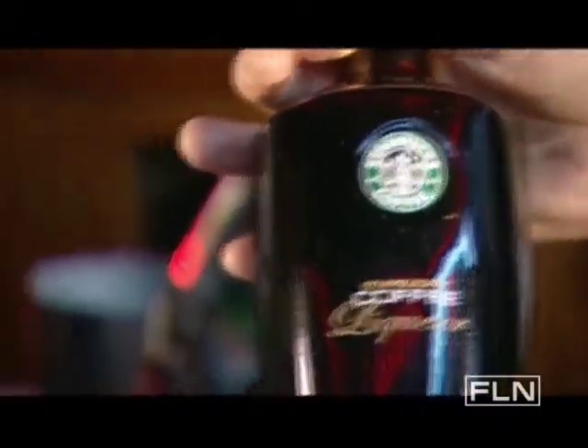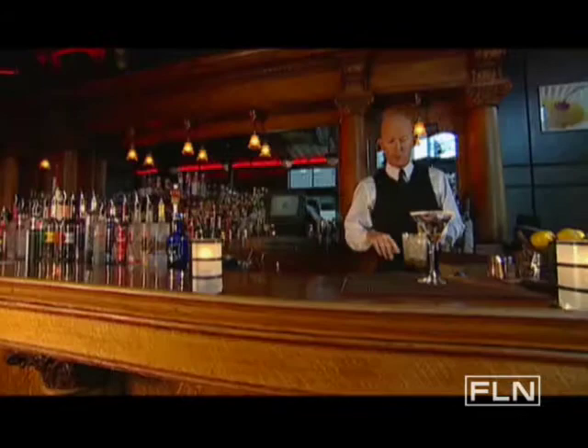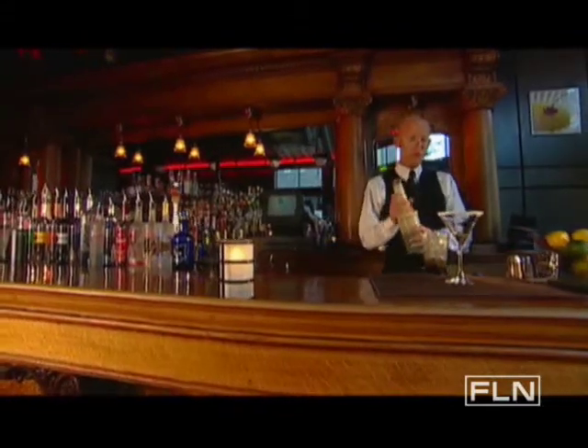We're going to start with the Starbucks coffee liqueur, then we're going to take a little bit of light cream de coco — three quarters of an ounce — and then a little Cointreau, three quarters of an ounce. Once we have all that, we're going to add a little bit of cold coffee to it.